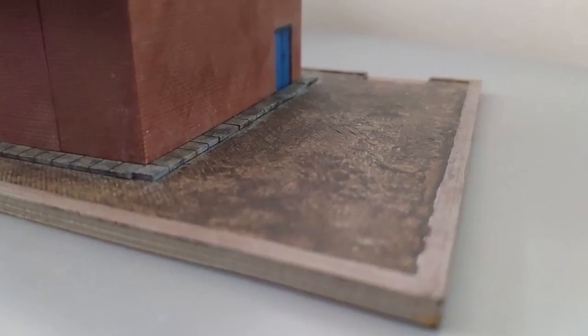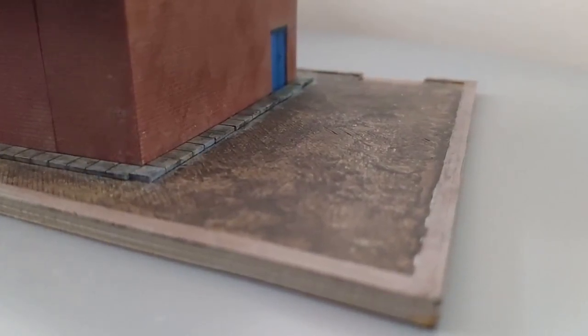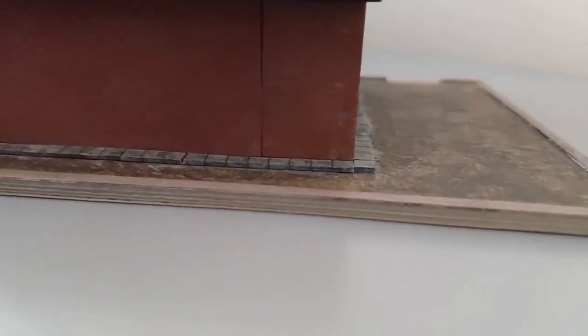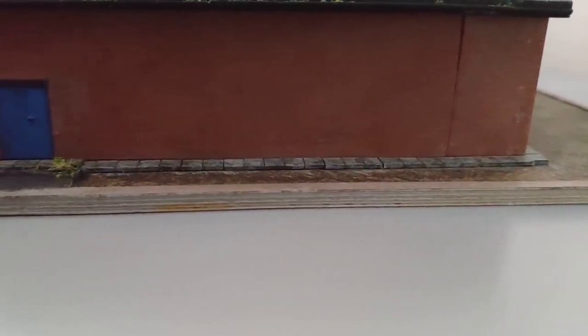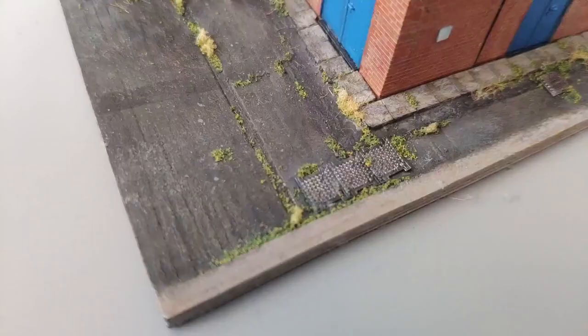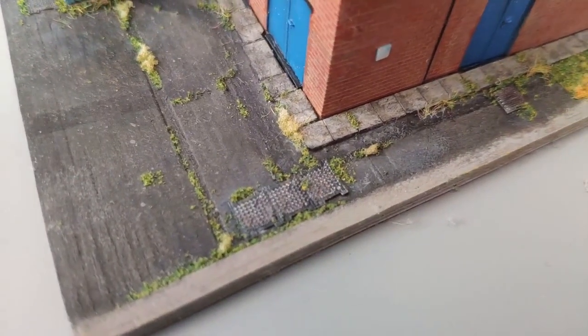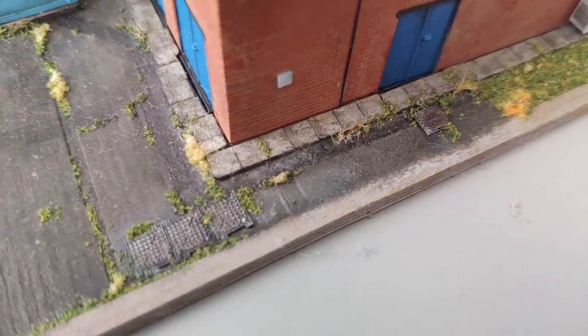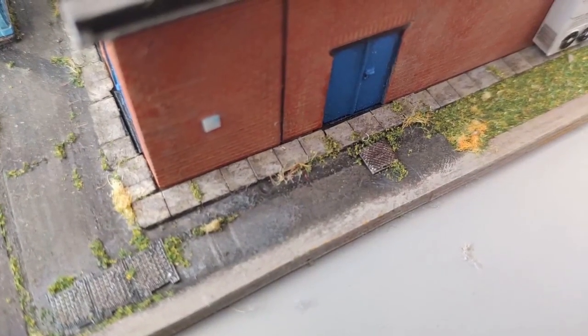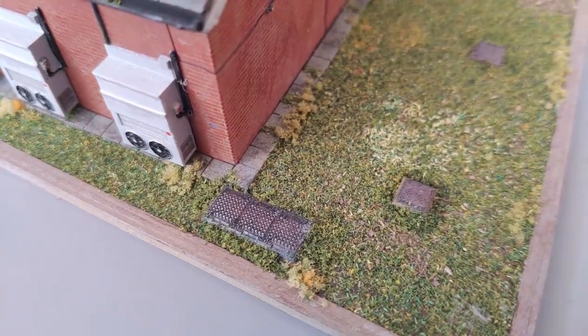Next it was time to work on the base. First the paving slabs were installed that run right around the building and then the whole thing was given a base coat of brown. At this point I decided to see if it was possible to print reasonable manholes and it turns out it is. I added some to the tarmac area as well as some within the grass. Using various layers I gave some texture and variation to the tarmac area and once that was complete I also added the first layer of scatter to the grass.